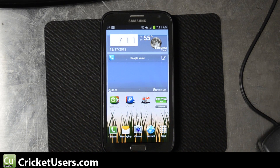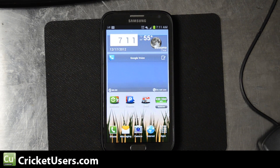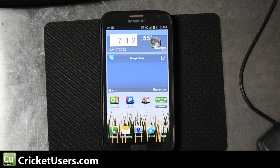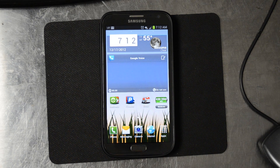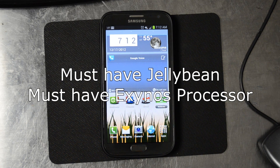Hey, this is Chris with Cricutusers.com and the US Tech Channel. Today I'm going to show you how to unlock this device without actually having the unlock code. A lot of people think this method will work on all variants of GSM phones — all variants of the S3 and the Note 2 specifically.